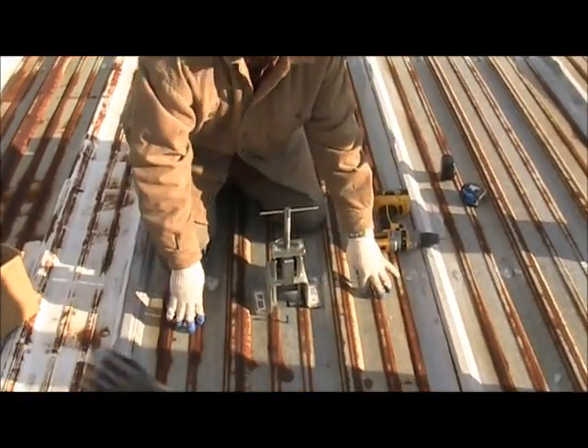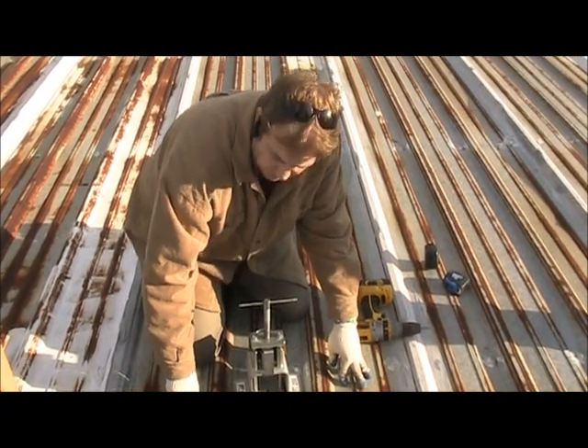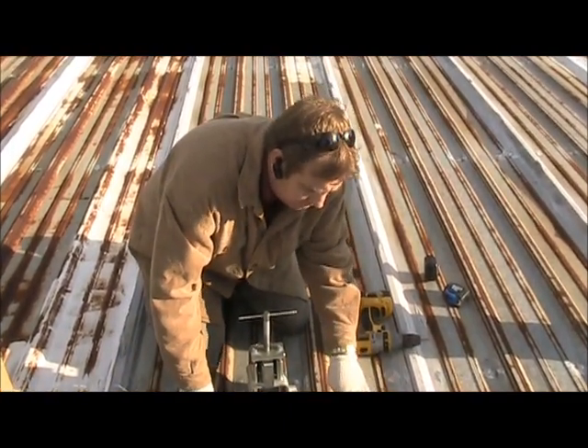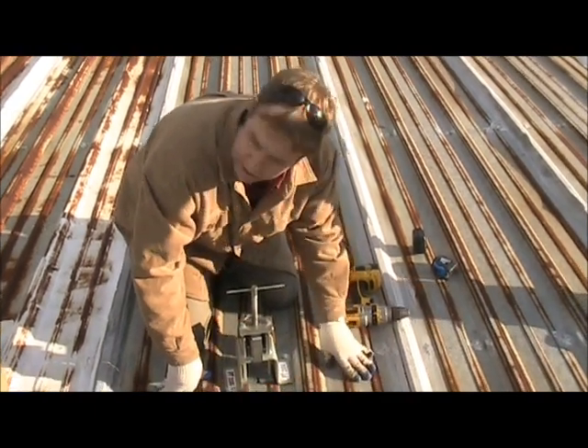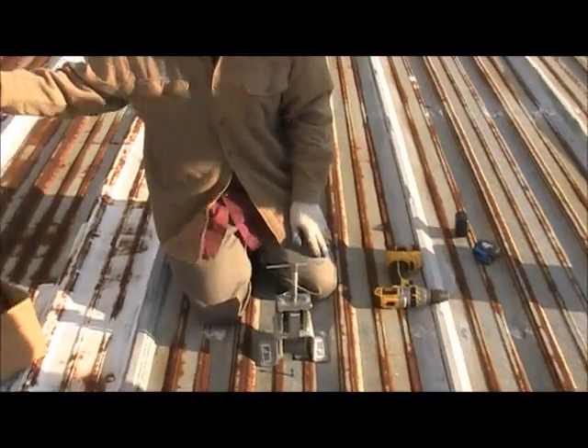This is probably a 26-gauge, what's called a 26-gauge PBR type roof panel — just galvanized steel or galvalume. It's beginning to rust and as you can see over the roof, they've coated some of it. That's okay, but it's hard to get that to completely waterproof the area.